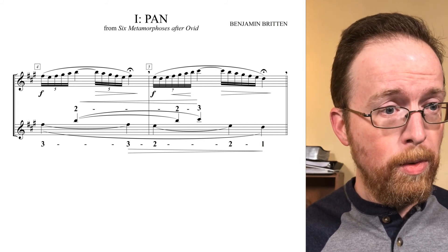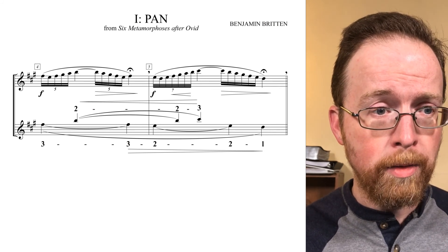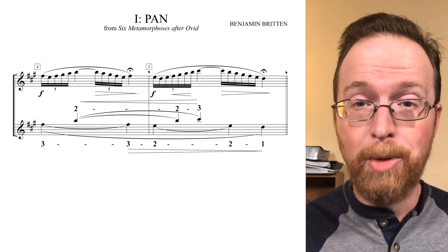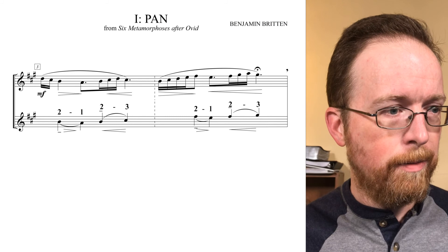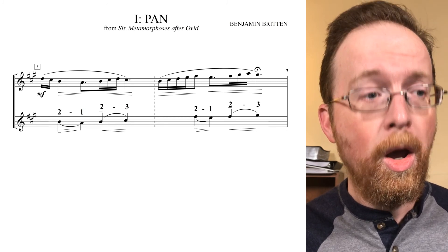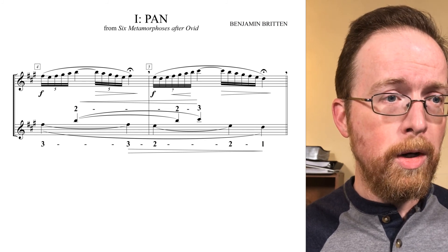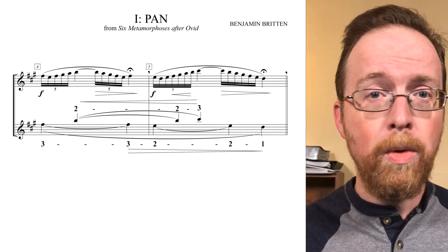So measures four and five should be practiced this way: three, two, three, two — two, three, two, one. That way I can really hear how those motives relate to one another. To take that one step further, apply the melodic line with all the ornamentation back in. Starting in measure three, that would go: two, one — two, three — two, two, one — two, three — three, two, two, three, two, three, two, one.